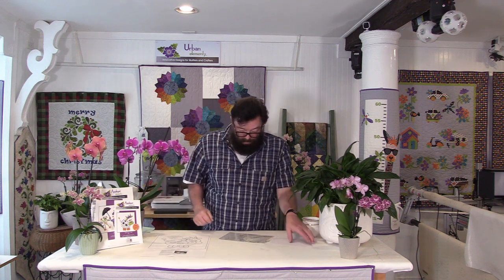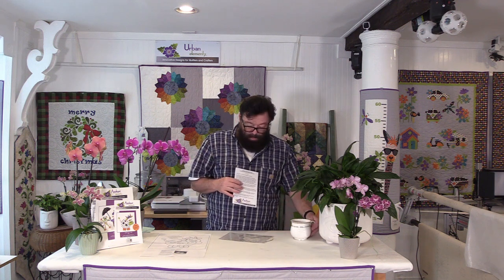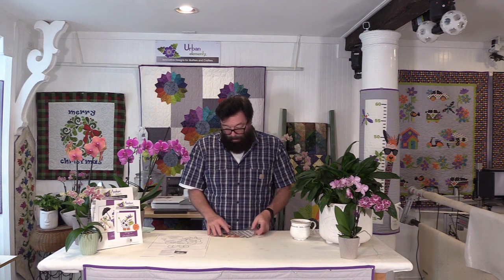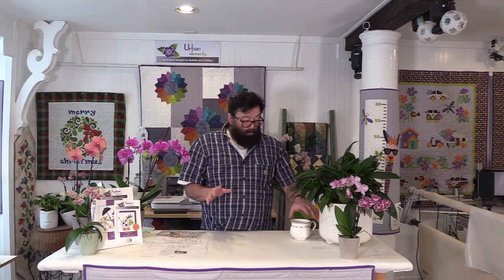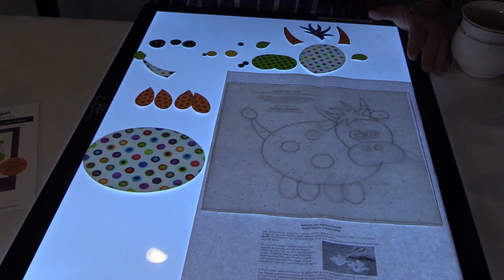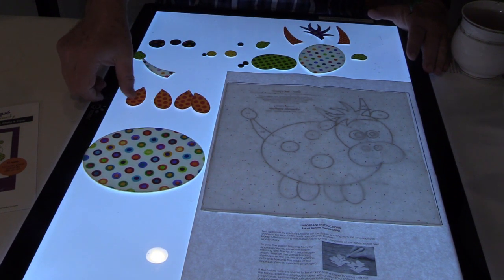That only took a second. The next thing that we have is our instruction page, which I have memorized, and then we have all of the appliqué pieces. So I'm going to get out my light box and plug that in and my little block background, and I'll pull you in a little bit closer. This one's going to go very quick because you can see there are very few pieces.